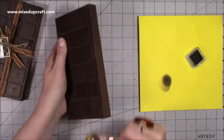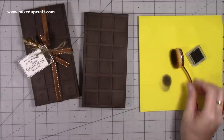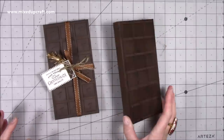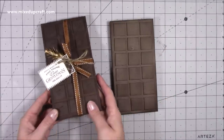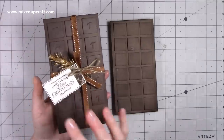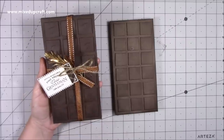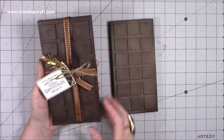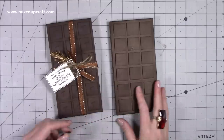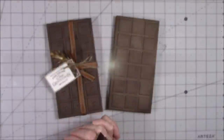I think it would look really nice with white chocolate colours too. That is my very easy and quick chocolate bar gift box. Once you add that personalisation, your tag, and fill it, it's got a nice weight to it and makes a really lovely gift. I'm super pleased with this. I hope you've enjoyed the tutorial today - please give me a thumbs up if you have and subscribe to my channel. Thanks for watching, bye!